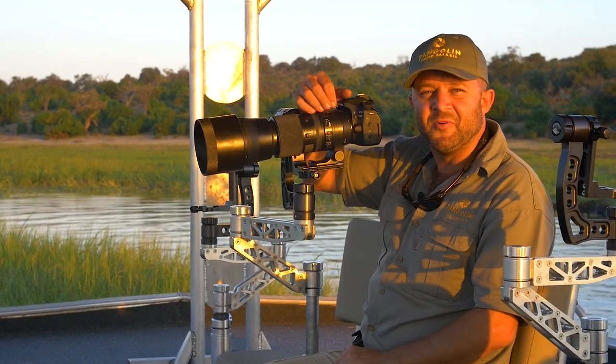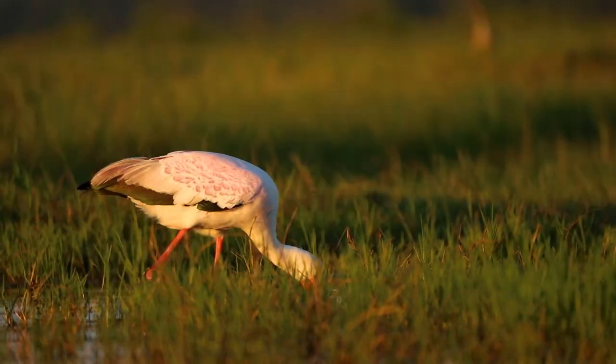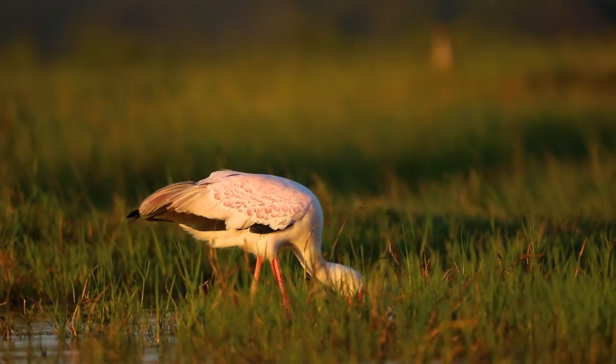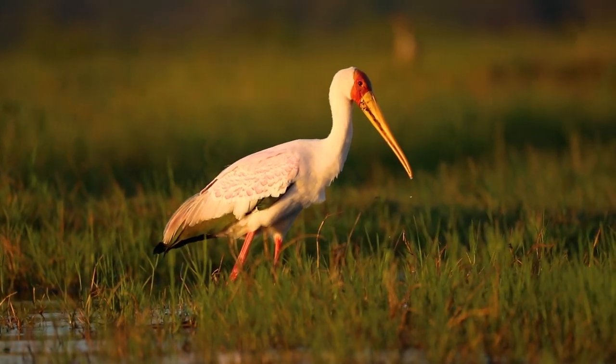Another thing that I'm going to look out for is to make sure that I don't cut the feet. The feet will be in the water, but leave enough space at the bottom of your frame so that your mind can finish the feet — that you don't cut them off.